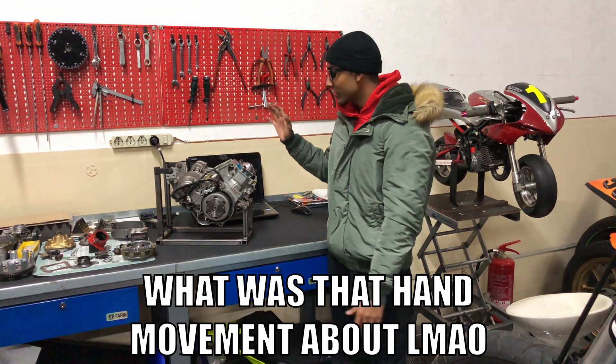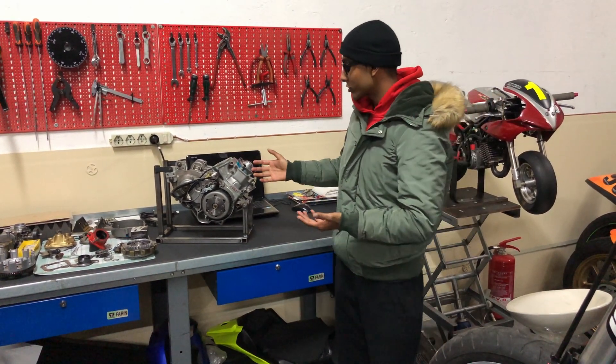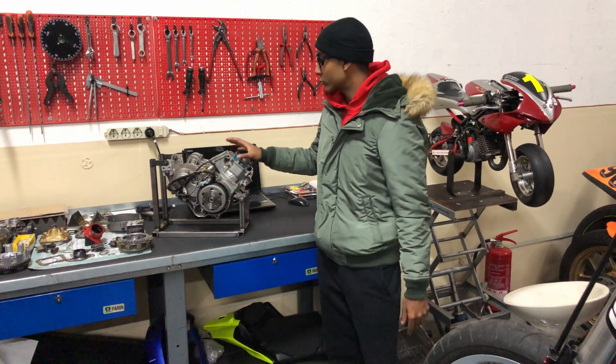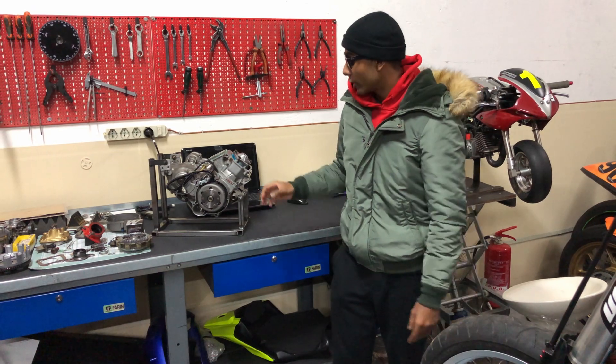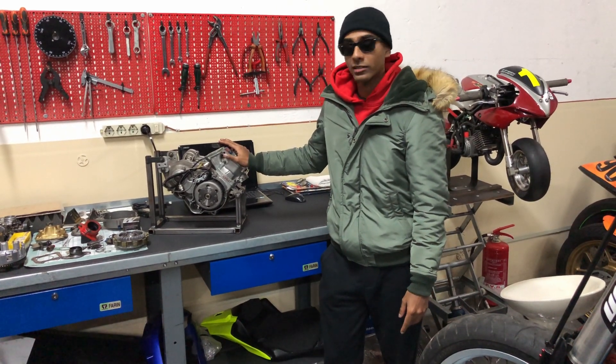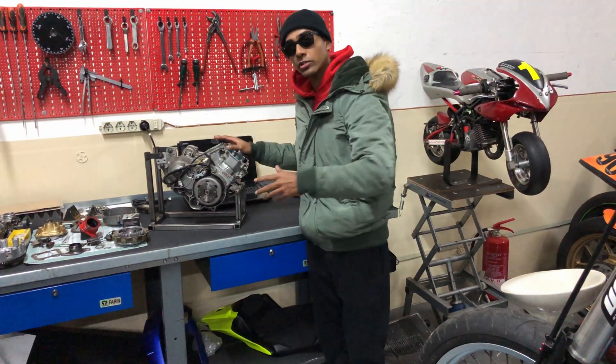Well bikers, that's all for today — we finally got this engine built. The engine is basically finished. All we have to do is install the covers and the rest of the parts like the carburetor, and we'll be doing that when we assemble the bike and put the engine inside the frame.